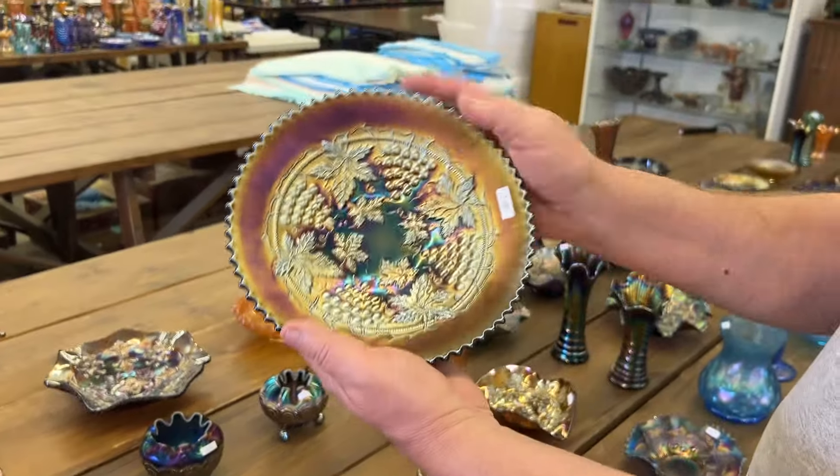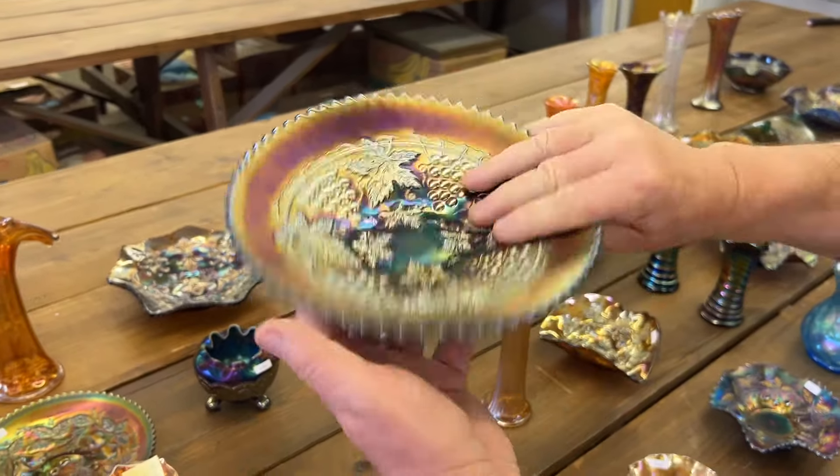Here's your Grape and Cable Plate — notice it's not a variant. It's in purple, rib back.